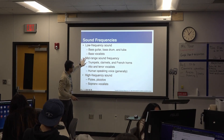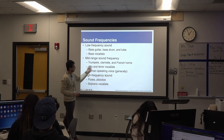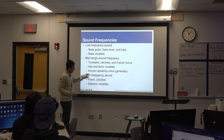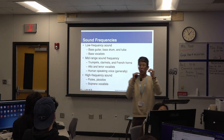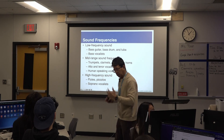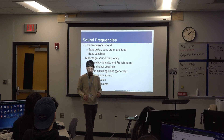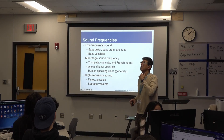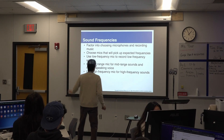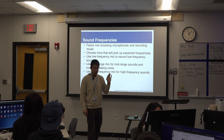Y luego tenemos las frecuencias en mediano — que son las trompetas, clarinetes y los horns, que son las trompetas francesas. Los tenores que cantan también. La voz humana normalmente está en el rango mediano. No sonamos como sapos, ¿verdad? Ni tampoco sonamos como los Looney Tunes. La frecuencia alta la tenemos en lo que es las flautas, los pícolos y los sopranos. Algo muy importante: vamos a elegir el micrófono adecuado y eso va a afectar cómo las frecuencias van a resultar.